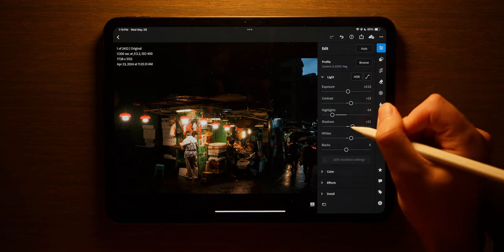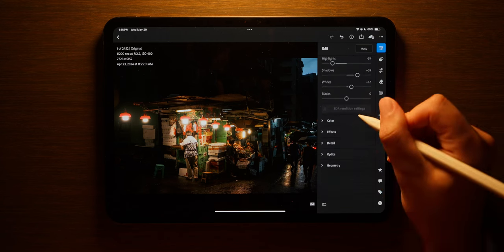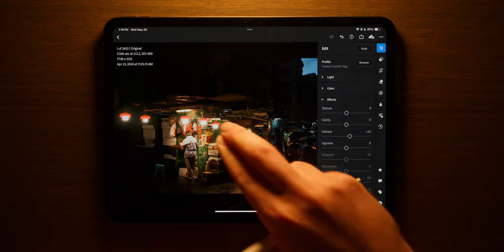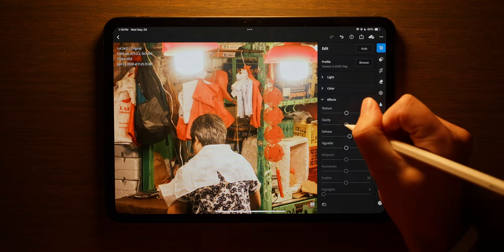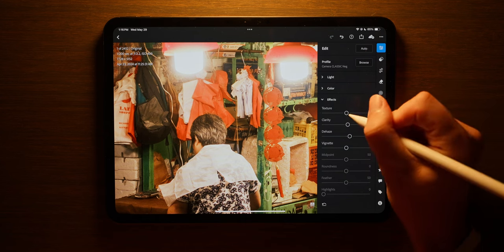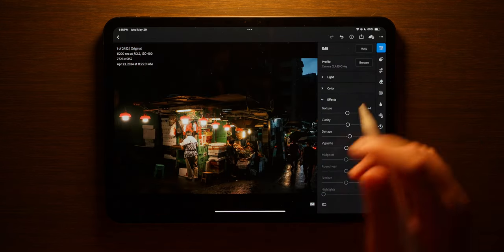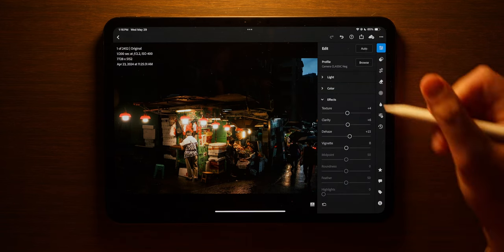I am going to raise the shadows because I want a little bit more detail elsewhere. Then if I come down to effects I can increase the dehaze, which I might do just a little bit. If I zoom in here there's quite a bit of detail, so I'm going to hit clarity — see if I want to increase that, maybe like plus five. Yep, that's good. And then texture — I don't really need to but just a little bit will help. I think that looks pretty good.